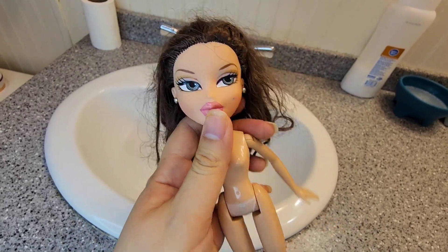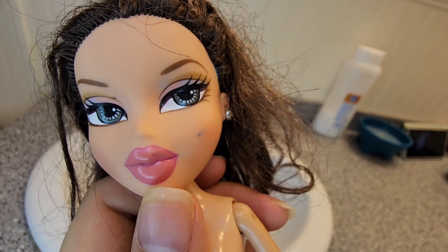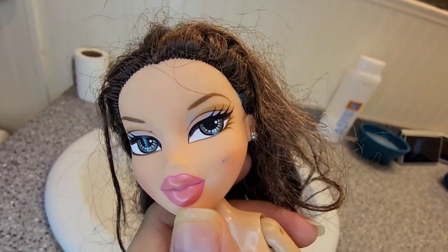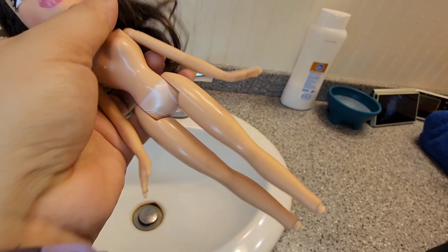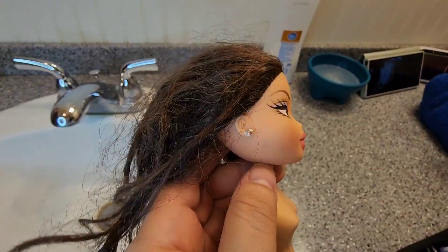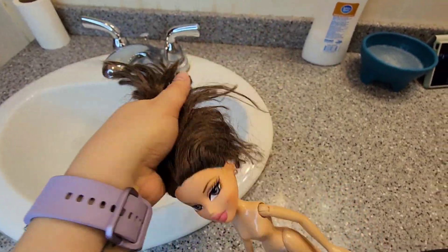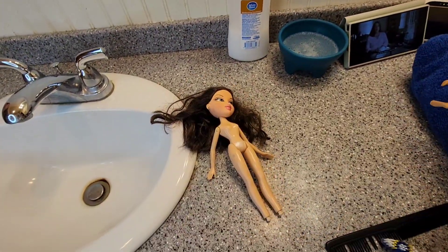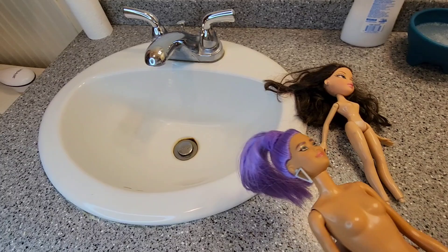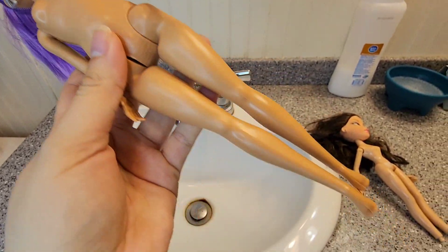Hey guys, welcome back to my channel. I'm showing here a Bratz that I found at a garage sale for one dollar — the only Bratz I've ever found. She has marks on her face and on her leg that I wasn't really able to try to get out yet, as you will possibly see later on in the video. And then here is a Barbie I got possibly at a garage sale too.